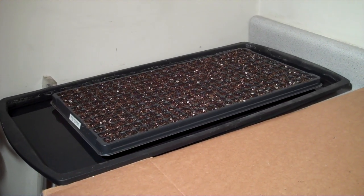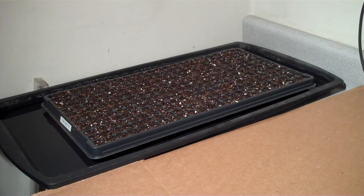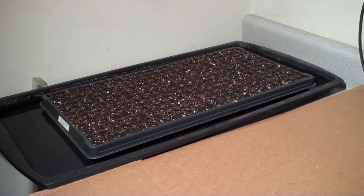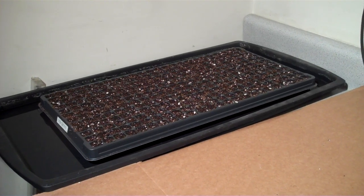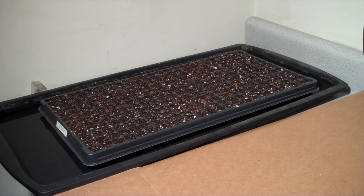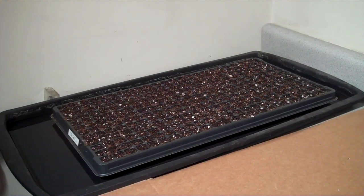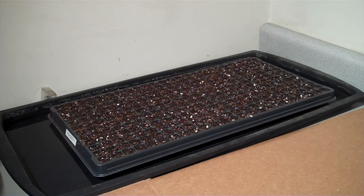This is Mike with the Strawberry Store. This segment of the germination video is fairly short. After we finished seeding the flat, we put it into what is called a boot tray that's got about a quarter of an inch of water in it. You can see that it's soaking up the water pretty well.